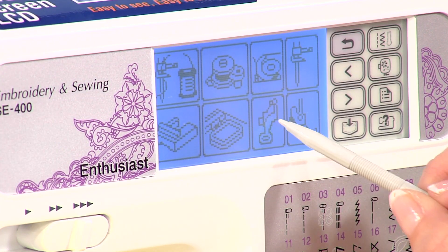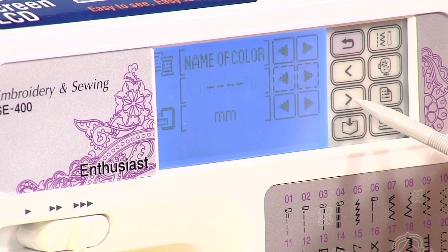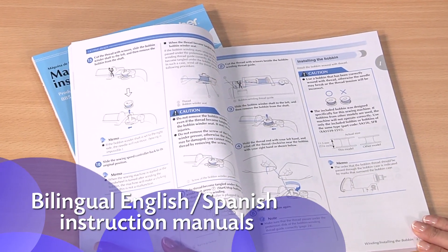You can also use the touch screen to access built-in tutorials, change your settings, and more. Plus you'll love how easy the instructions are to follow.